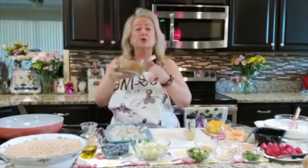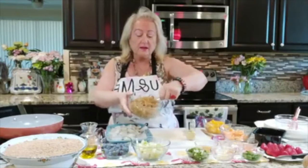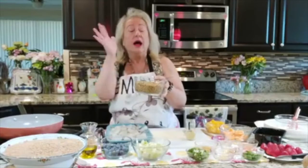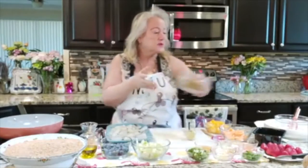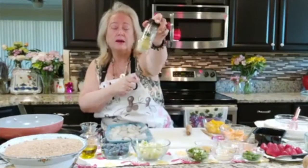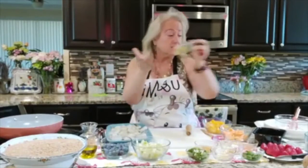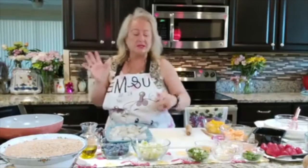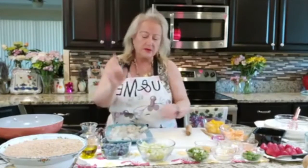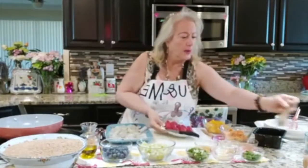I have two cups of the cooked wonderful wheat berries — I am using the virgin berries. You can find them in health food stores or online, then you cook them. I did this last night, so it makes it a lot easier. I also have one and a half cups of sliced, chopped celery. I also have one and a half cups of berries — I have blueberries and strawberries.